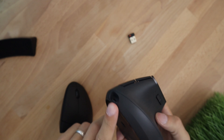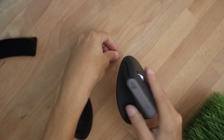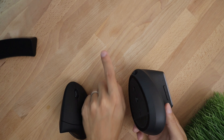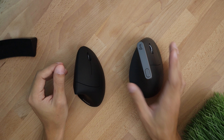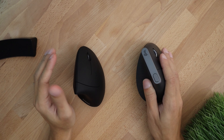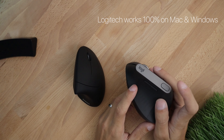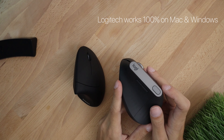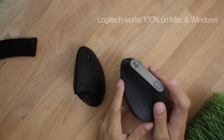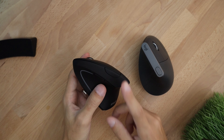The Logitech unfortunately does not have a slot for the USB dongle, but that's not too big of a deal because if you're using it with Bluetooth you won't need the dongle at all. In terms of compatibility the Logitech wins — it works right out of the box on both Mac and Windows, and you can use the back, forward, and shortcut buttons. That shortcut button can be assigned to open Windows applications, switch between tabs, pause and play music, or anything else you want. The Anker's extra button only switches DPI and can't be reprogrammed.